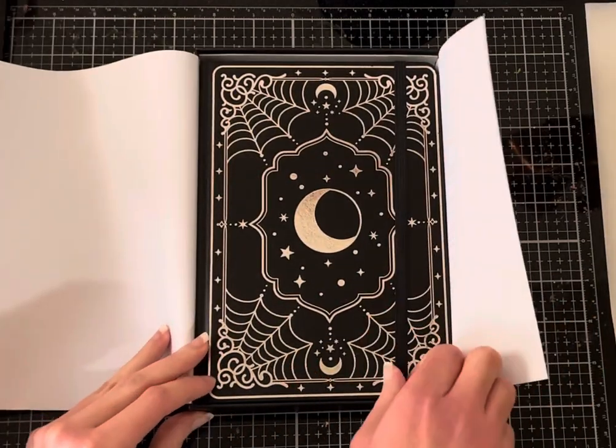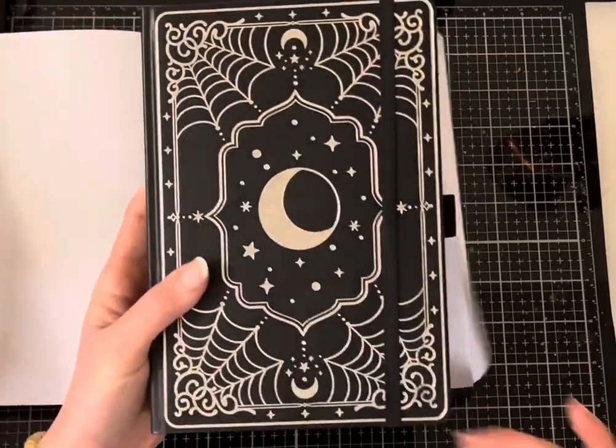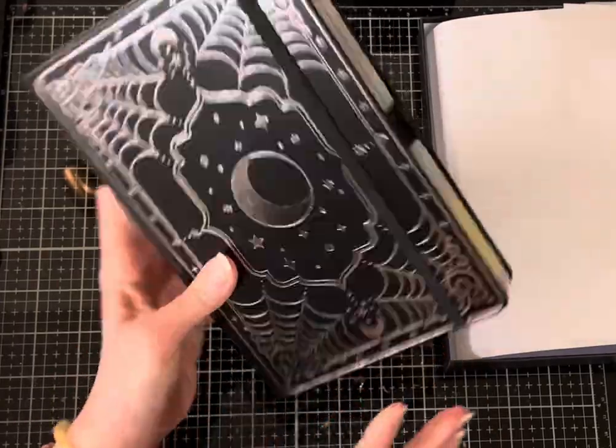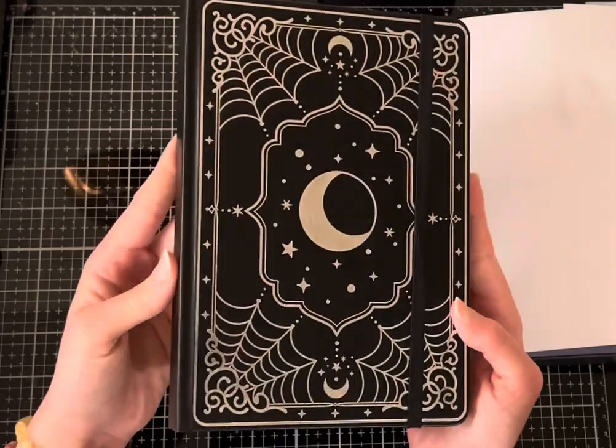That is so cool. I love it. And it's actually the same design as last year's box, so they put it into a notebook. It is really, really cool. Silver, gold, gilded edges. I love the design on it.